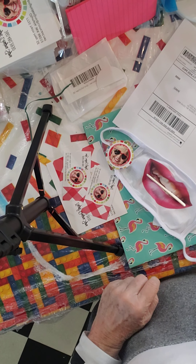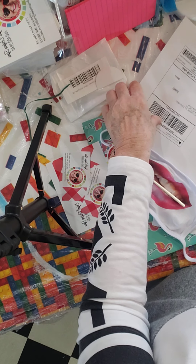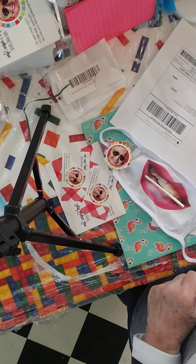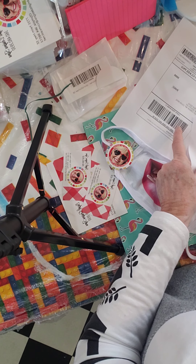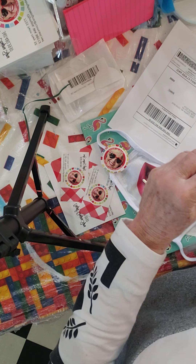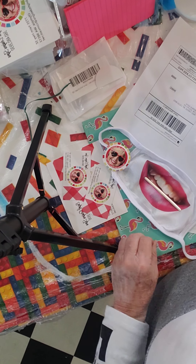Okay, Bill, this is a video of how to package the product. First I print out the label and the order. I take one of the orders — it's the same copy — and I just fold it with the face outside, facing outside. And that's going to go in the packaging.